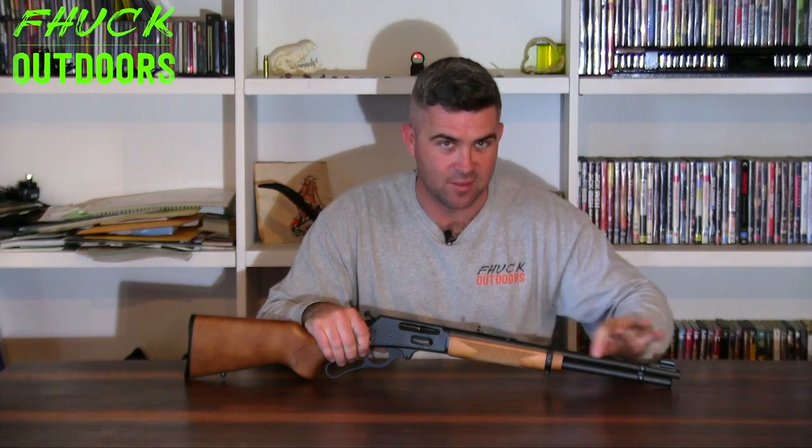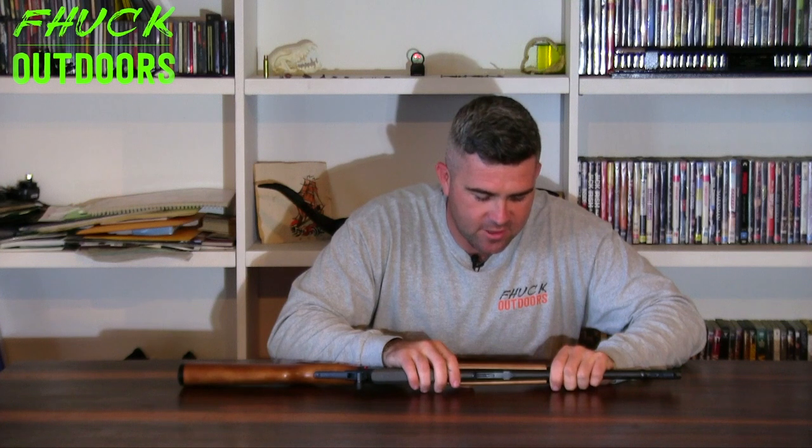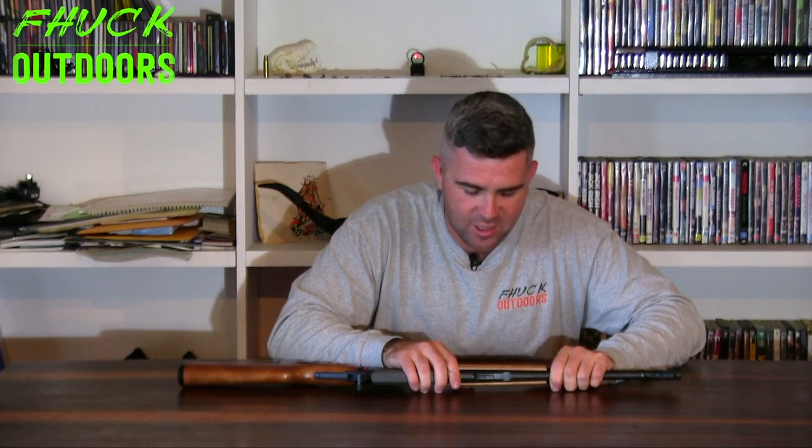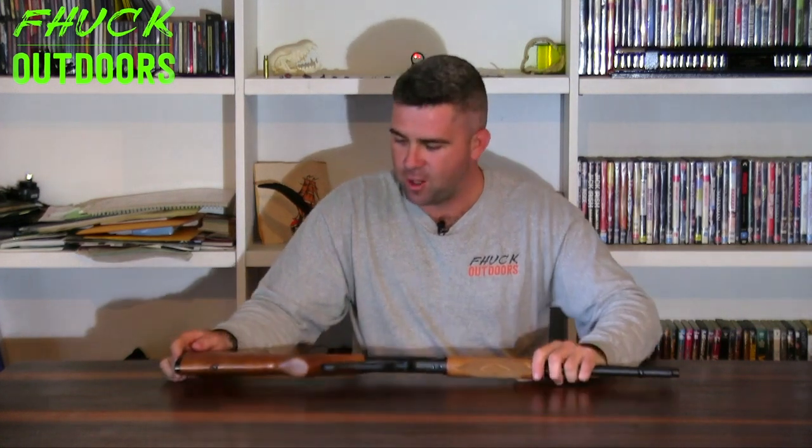Marlin receiver, Remington barrel. This barrel is specifically marked: Mod 336Y Microgroove Barrel, Caliber 30-30 Winchester. I think that just about wraps everything up. What I'm going to do with this rifle is modify the living hell out of it, because why not?